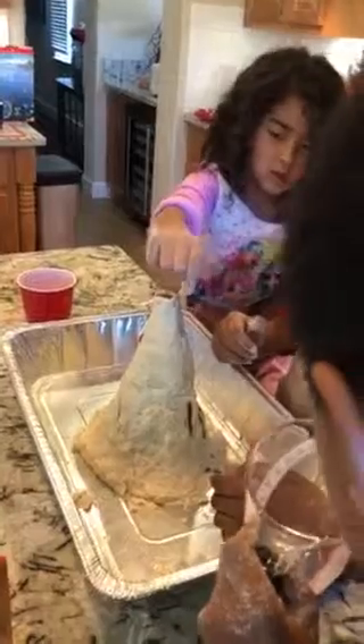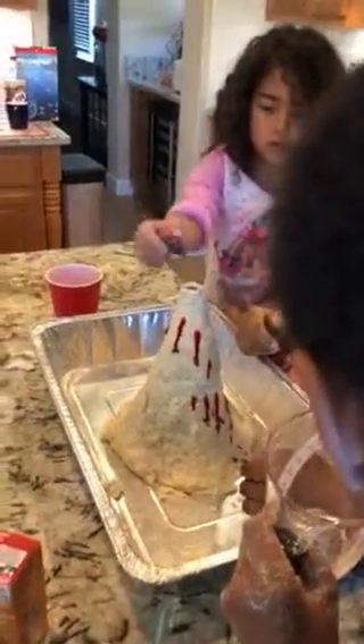Oh, that looks cool. Make some on this side. Make some lava come down all the sides. Okay, cool. Alright, that's good. That's enough.